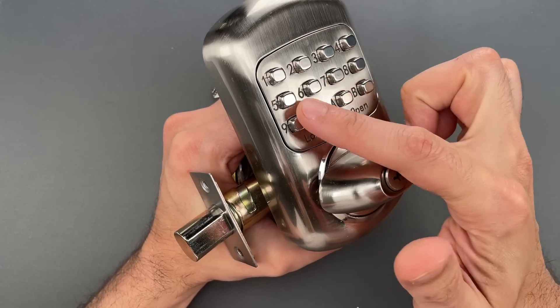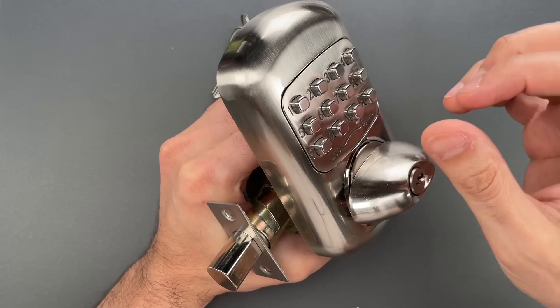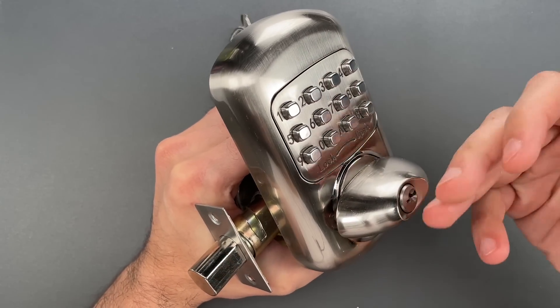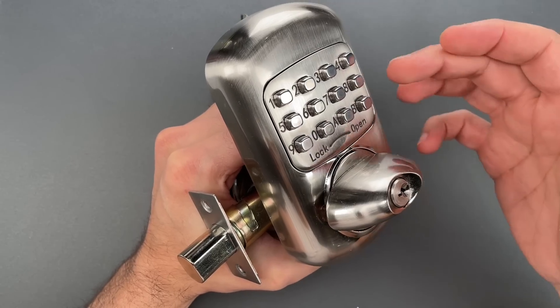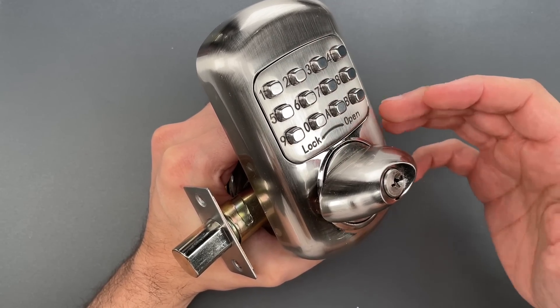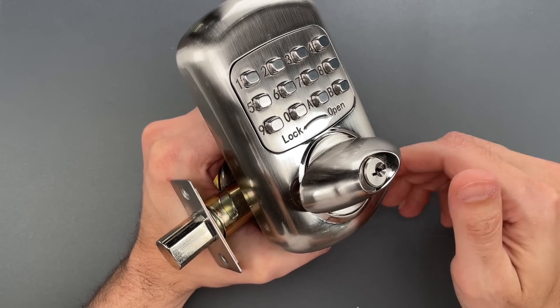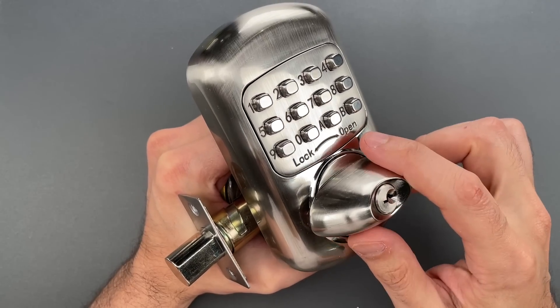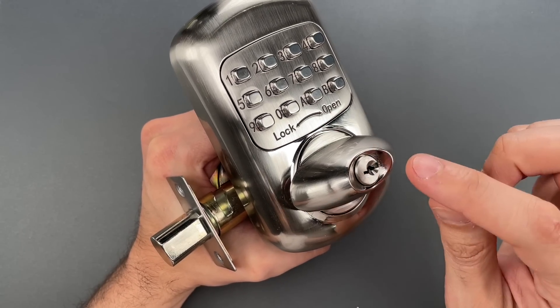Now, there's no way to randomly reset the code — you actually have to disassemble it and replace parts — and I don't particularly like making decoding videos where I can't show you that the decode is legitimate. So if you want to see how to decode this, check out video 1012; I'll link it in the description below. We're going to focus on what they changed, and that's the core.